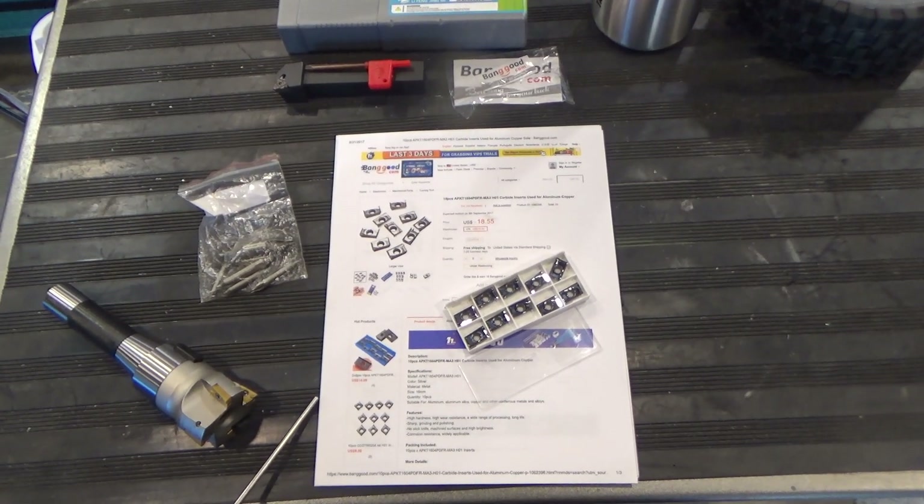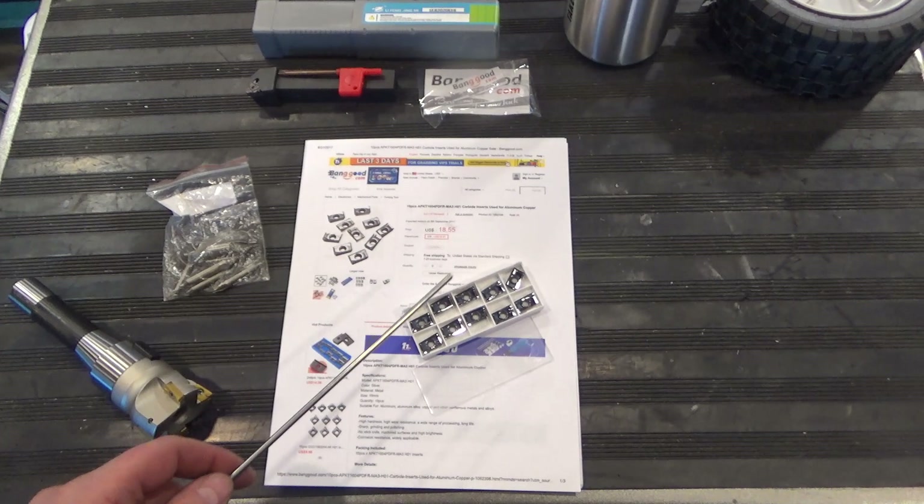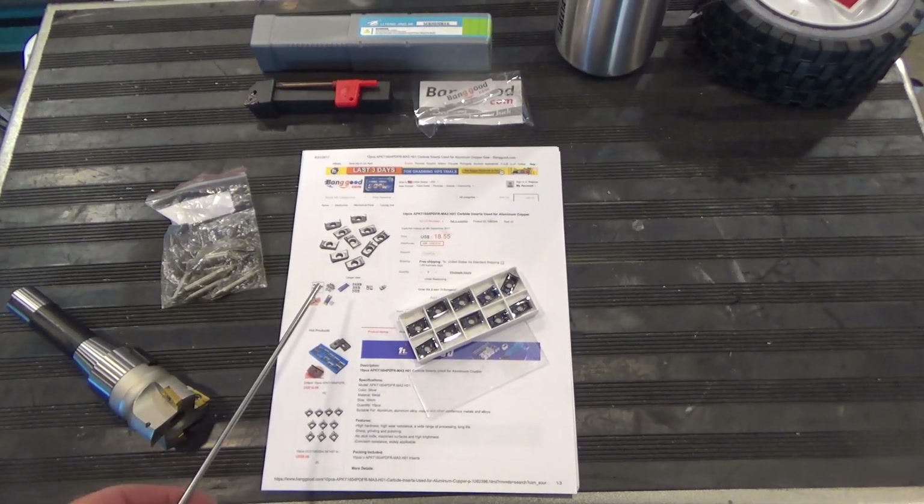Hi, and welcome to this quick tool review. This time around, we'll be evaluating the Banggood carbide inserts for aluminum that they sent me for evaluation.